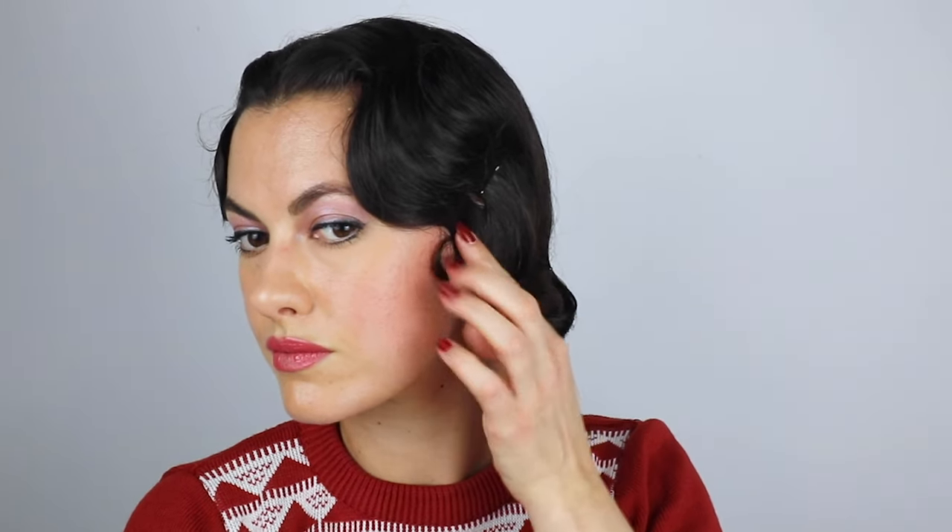Give everything another spritz in case it got pulled away by taking the clips out — and there you go, that's the finished hairstyle: no heat, no set, 1930s hair with kiss curls.